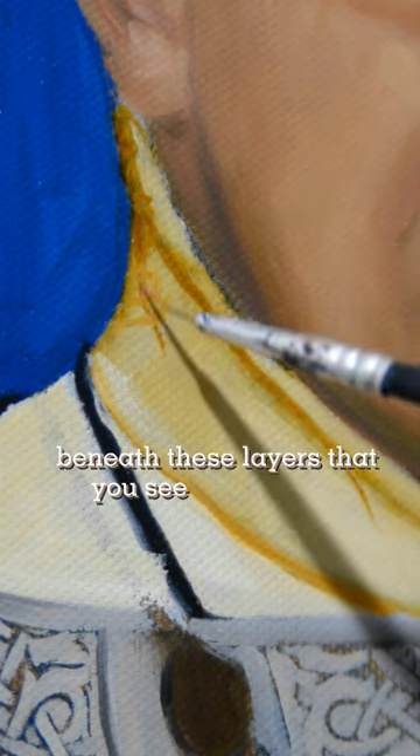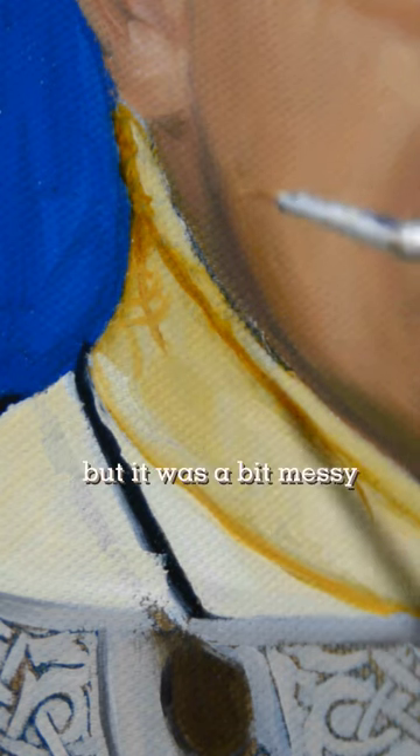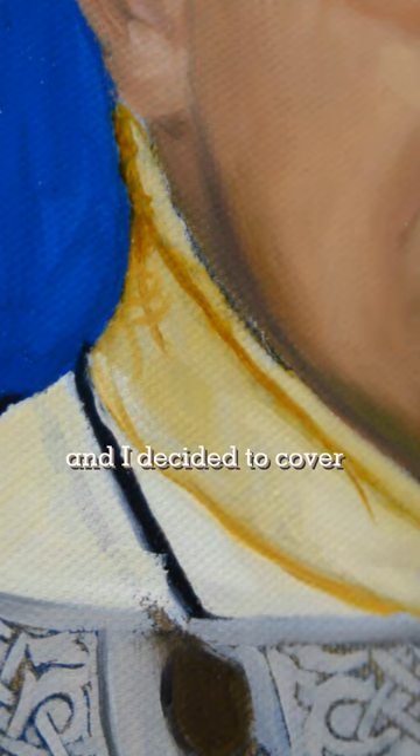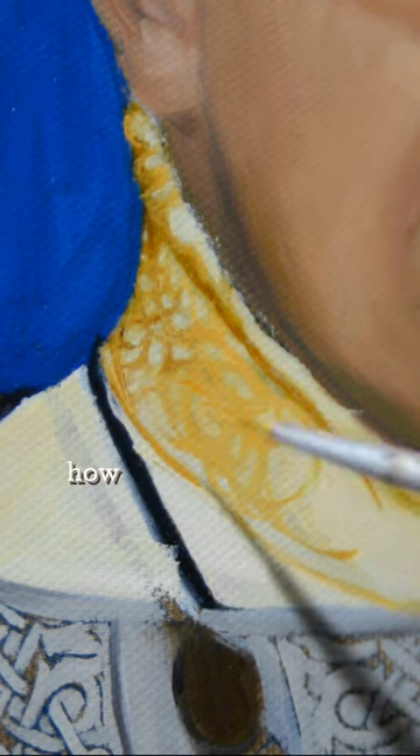Beneath these layers that you see on the video, I had the drawing done, but it was a bit messy and I decided to cover it up. After a few days, I looked at it again and thought, oh my god, how am I going to paint it? It's like super hard.